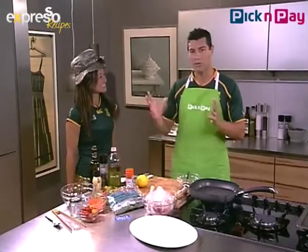So what we are making this morning — we've been cooking with chicken this whole week, but because of the whole rugby vibe and everything going on, we decided we're going to make a braai. Obviously we can't braai outside because of a little bit of bad weather, so we're going to simulate it in here and make a spatchcock chicken.